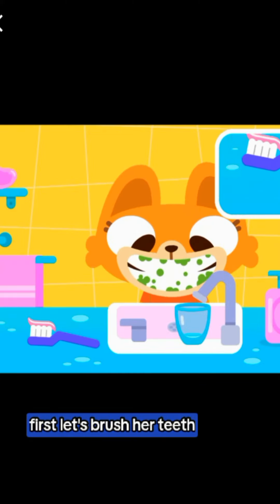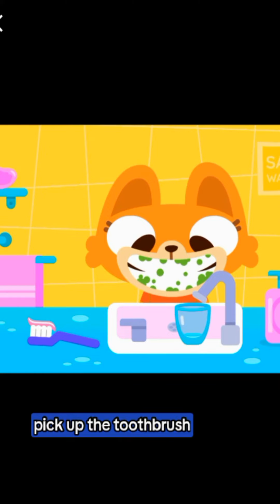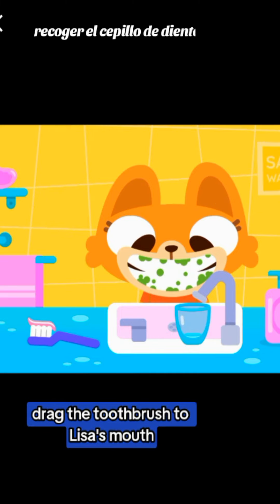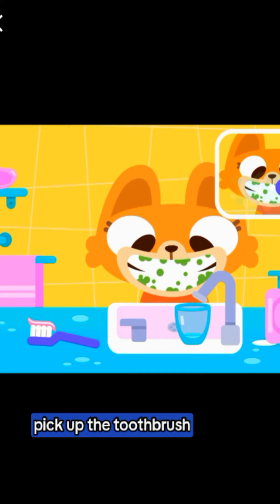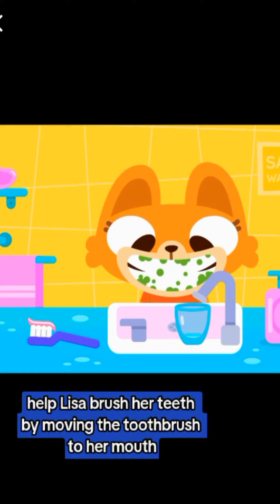First, let's brush her teeth. Pick up the toothbrush. Drag the toothbrush to Lisa's mouth. Help Lisa brush her teeth by moving the toothbrush to her mouth.